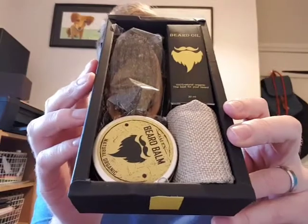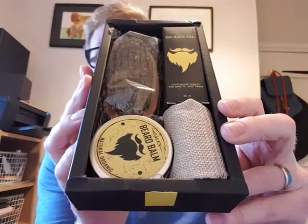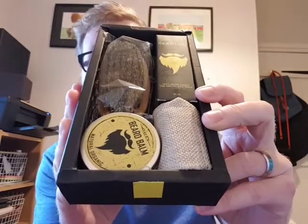You've got the natural, pure and organic ingredients that are making up this kit. They're making styling easy — that's what they're doing, they make styling easy. You've got loads of things in there.